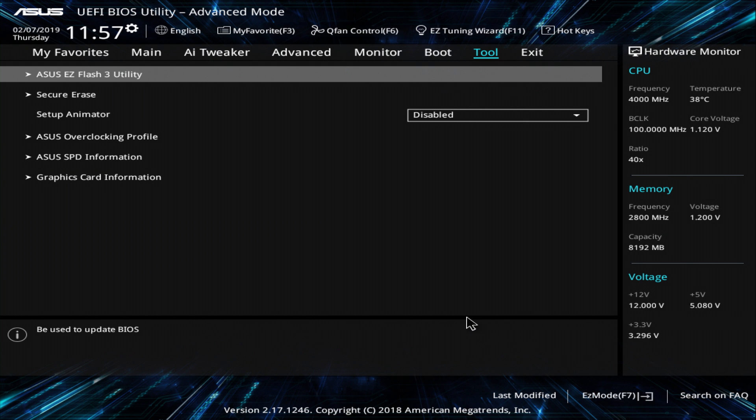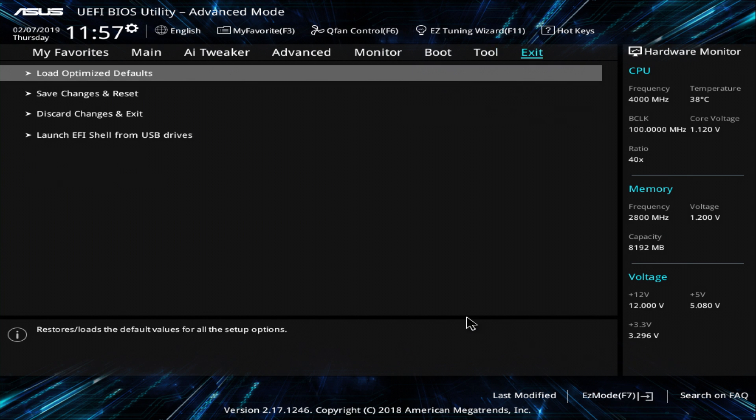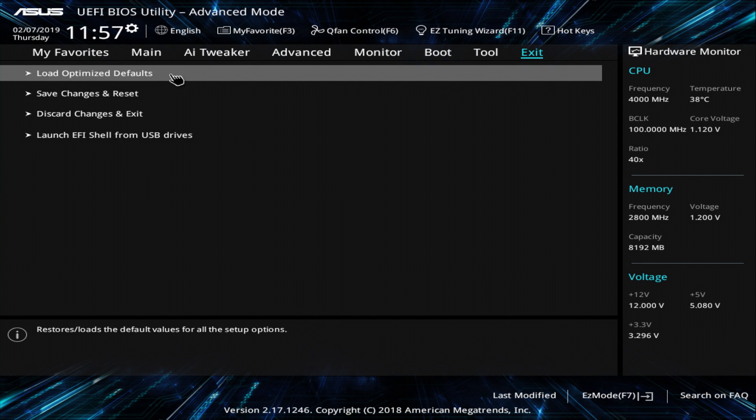In the top right click on Exit and now click on Load Optimized Defaults. This is a very important step, so don't miss it. Confirm it by clicking OK. I do not overclock my production machines, so overclocking is not what I cover in this video. So let's walk through all the settings we need to change or set so your Hackintosh can run perfectly.